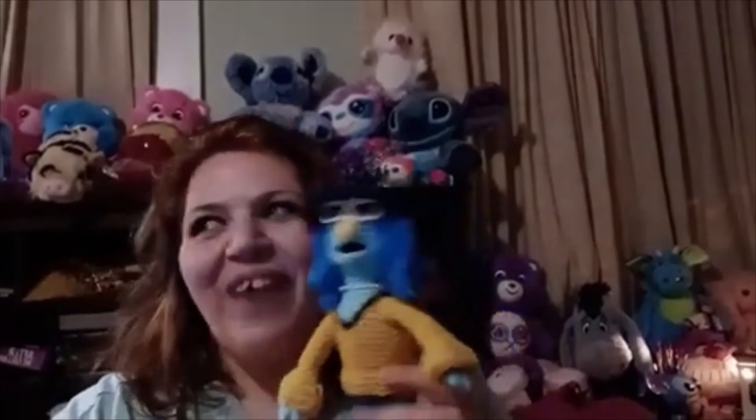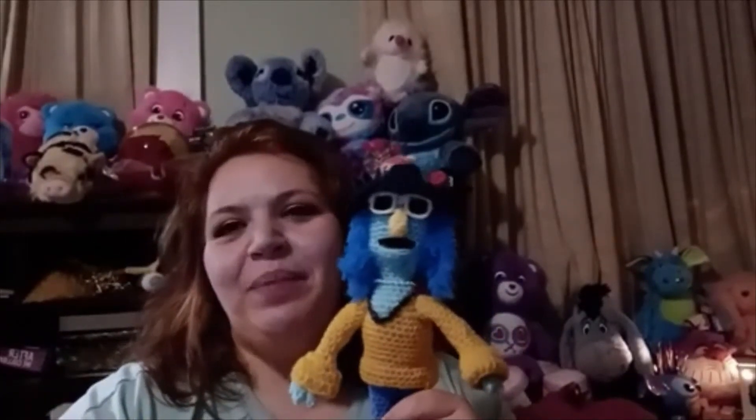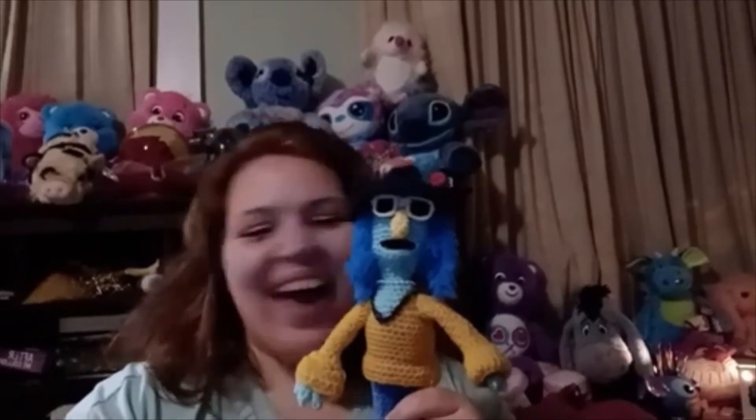My dad actually — he never even knew that I could crochet. He passed away 16 years ago. He never knew — I started crocheting way after he passed. So I wish he could see these, because he loves Muppets. And I know for a fact these would be in his basement on his shelf.